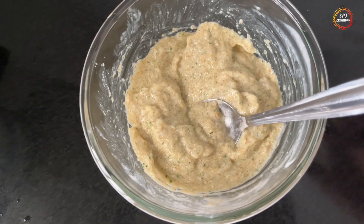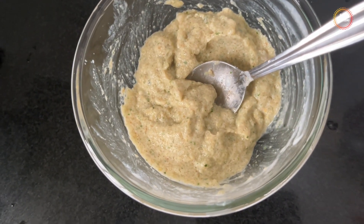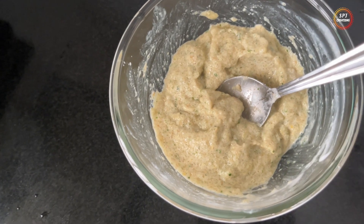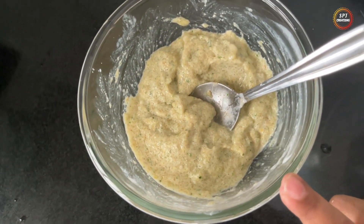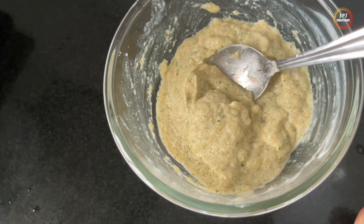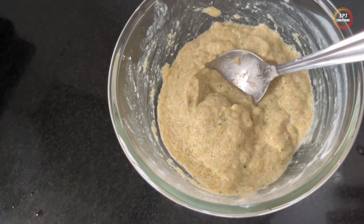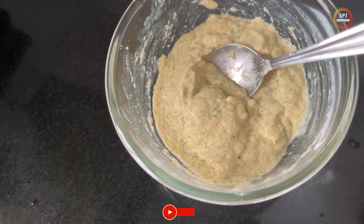Mix it now. I am going to apply it to the scalp and leave it for 30 to 45 minutes, then use shampoo to wash it off. Apply it to the hair and let it sit. I will wash this hair in 30 minutes.